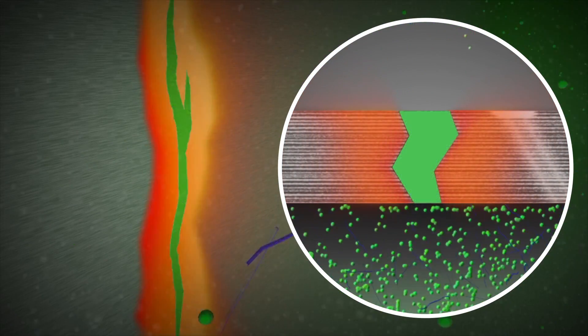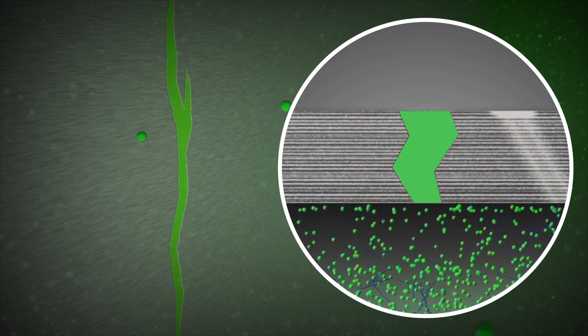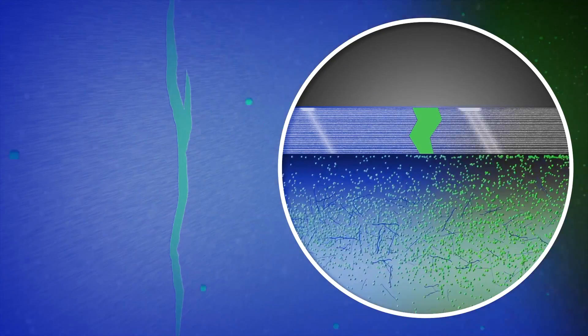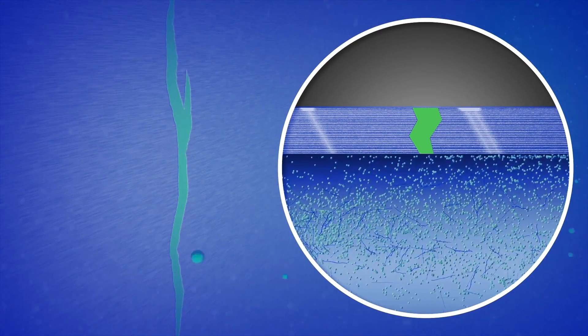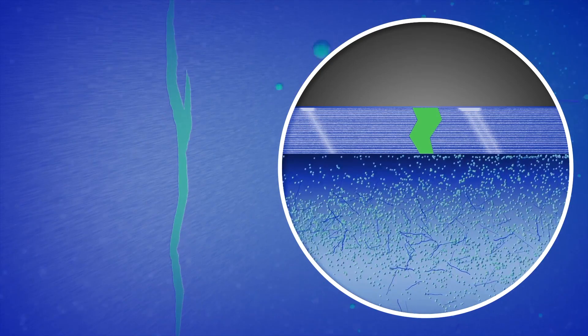Military strength fibers create an interlocking web over the breach. Nanoparticles fill in and create a solid bond to the metal. Cool-X conditioner keeps your engine running cooler long after the repair is made. And FiberLock is compatible with all types of antifreeze.